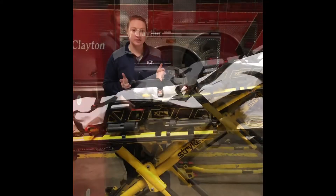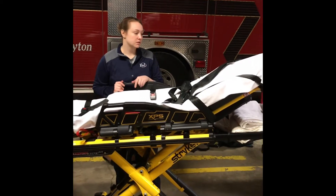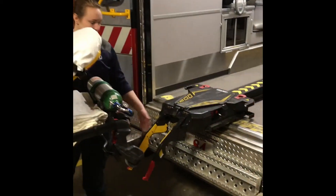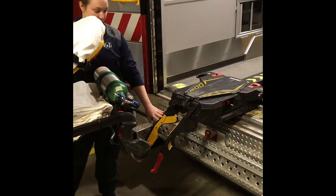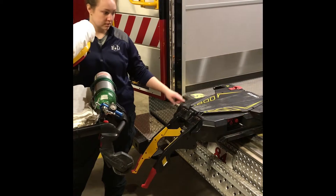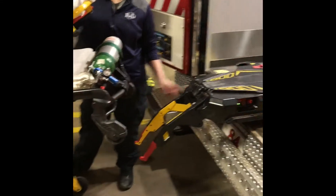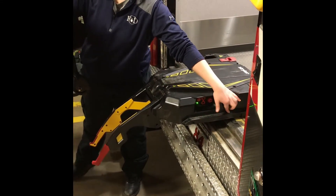This section covers how to load the cot into the loading system. First, you want to make sure that your track and your load system are actually pulled out and in this position — this is the load position for the cot. Arms down, lights are flashing, it's ready to be loaded. You want to make sure that your wheels — these pins on your wheels — are lined up with this track, because that's where they're going to sit.